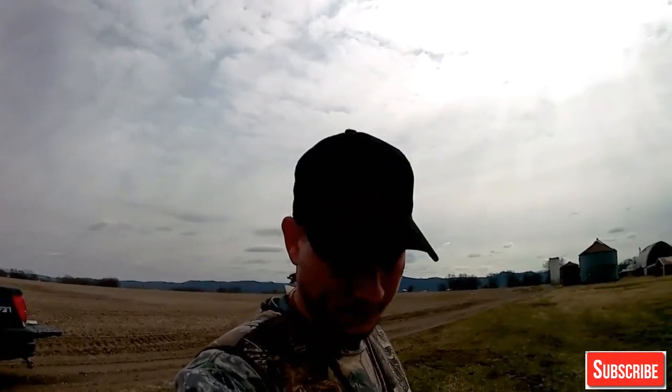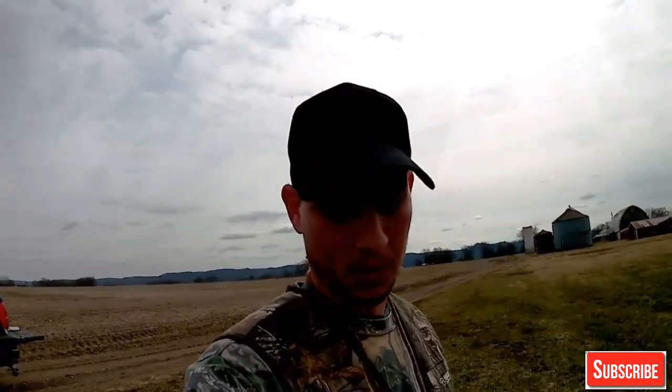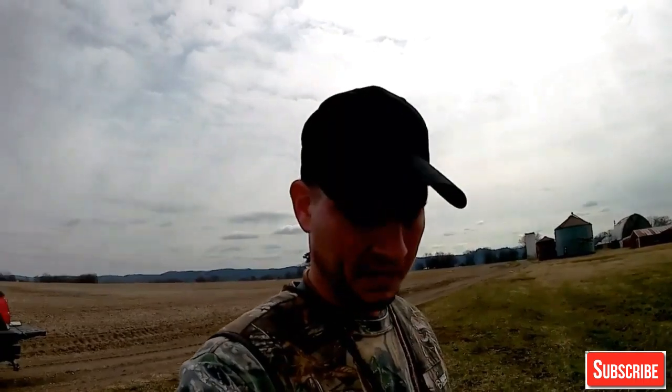Hi guys, welcome back to Migratory Game. My name is Matt Lewis. Today we're going to work on heel with Cooper. This will be the fourth week of training with him. He's doing good with retrieving — I don't have any issues there. He'll run and get it; sometimes he'll run around me, but we'll tighten him up. It's just a matter of time. Today we're going to work on heel and I'm going to show you guys how I get a dog to heel. You just got to keep working with it. Some dogs are a little easier than others, but the more you do it, the better your dog will be.